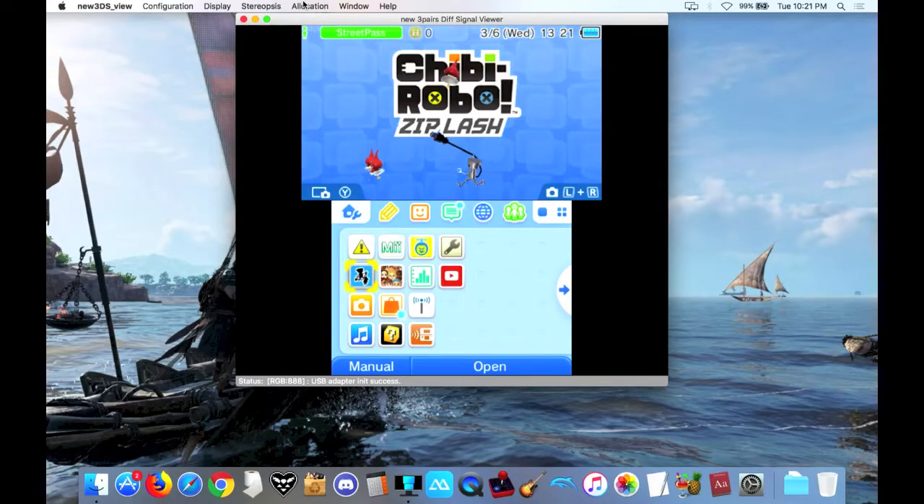Hey everybody, this was going to be a quick tutorial on how to capture 3DS footage on your computer and TV, and thus a review of the Katsukiry 3DS capture unit I bought. But this video has evolved from its original intent, but I'll save that for the end.